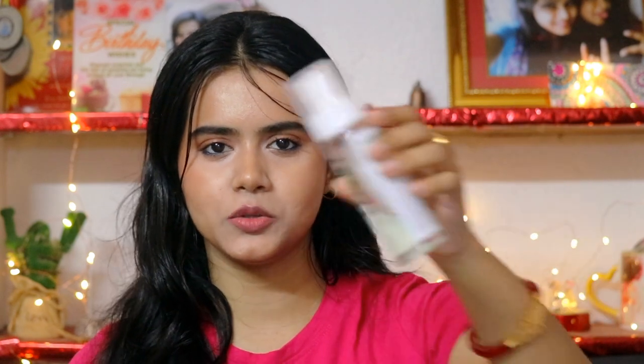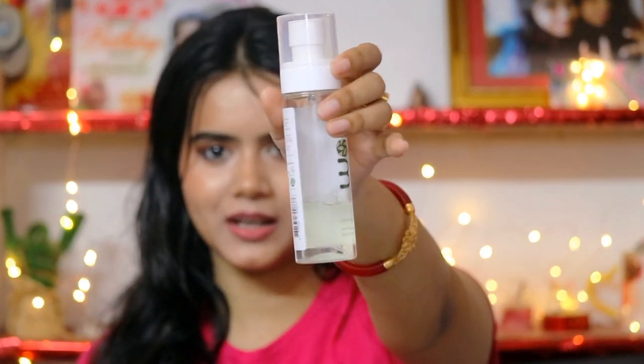And you can all see how much I have used it already. Now it's summer season, we need some refreshing toning mist or whatever — you can spray on your face and it gives you a refreshing feeling. I have used it for 2 months, so I will share my genuine review. This is not a sponsored video.